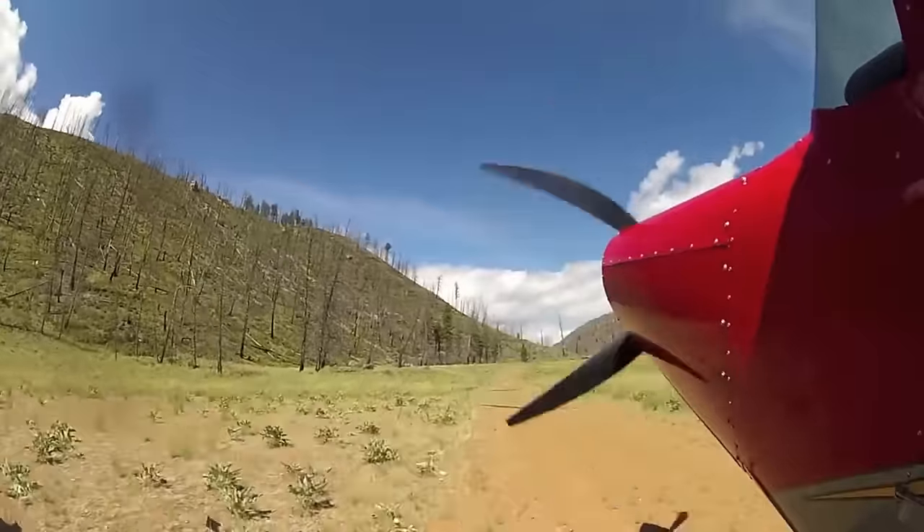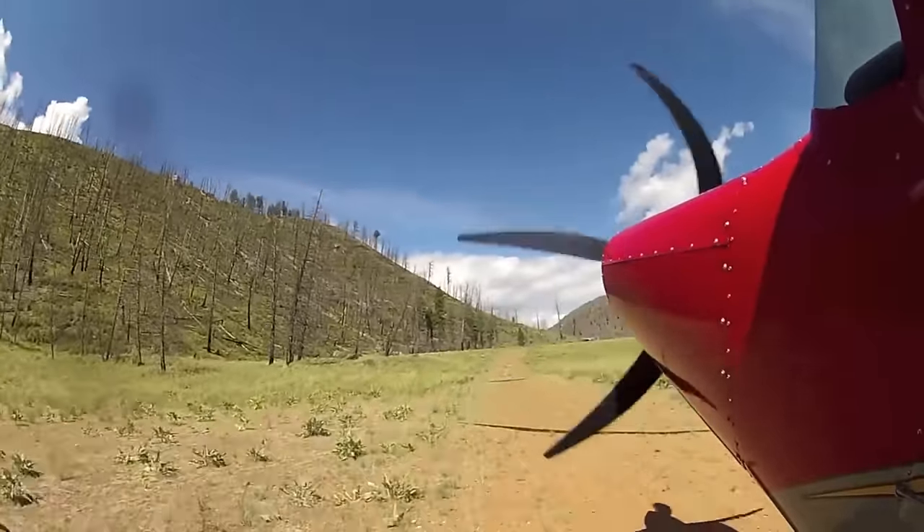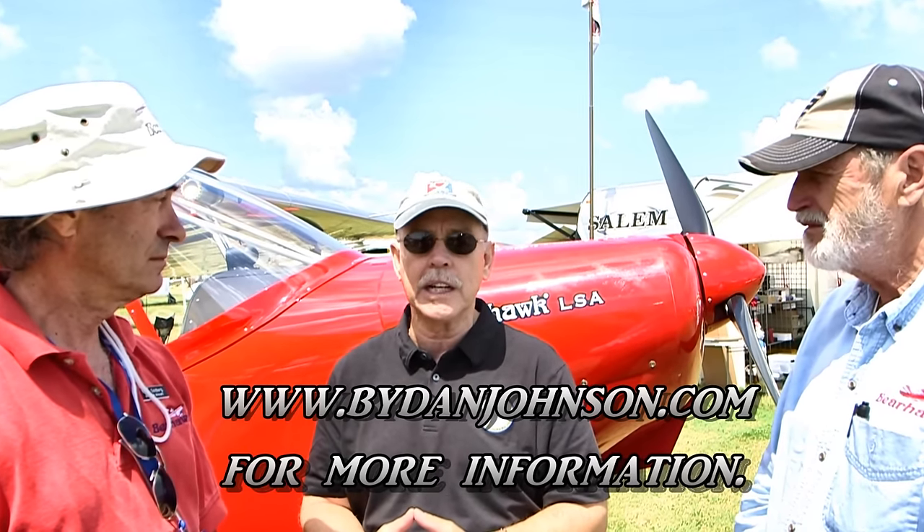Lots of information here today. Thank you both for that. For more information, visit bearhawkaircraft.com. Lots more information about this aircraft and many other light sport aircraft, plus engine info and plenty of videos, are all available at bydanjohnson.com.